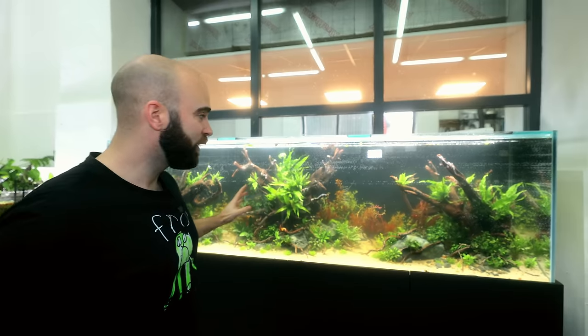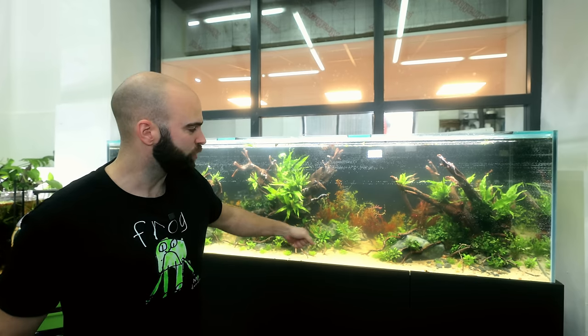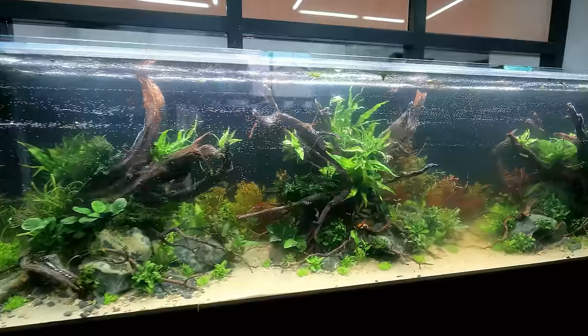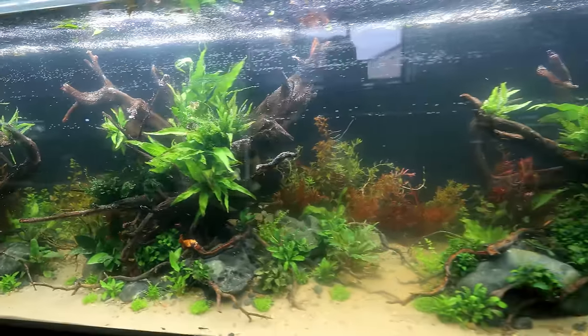That is the planting finished — it's taken way longer than expected. The water's gone a little bit misty, which is expected: I've disturbed the soil underneath the sand and the bogwood is leaching as well. Next video, we've got all the filtration sorted, UV clarifiers, and the CO2 system to get that all clear. Then we can put some initial fish in as well — so look forward to that.